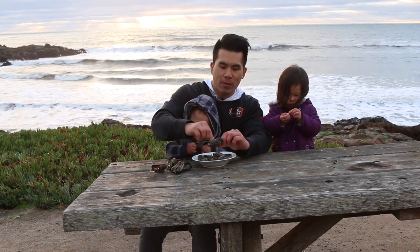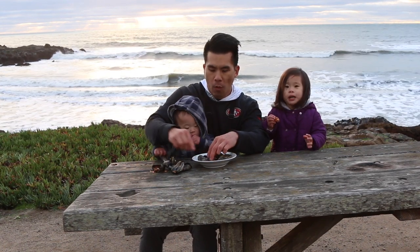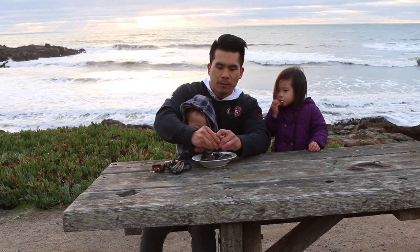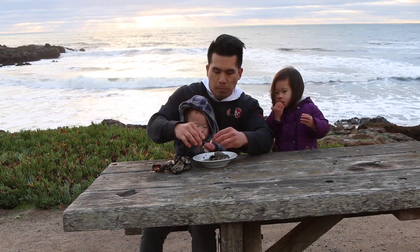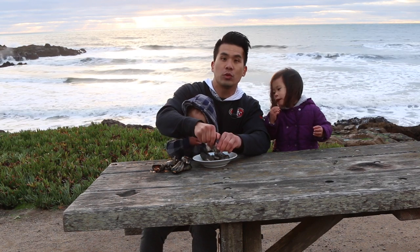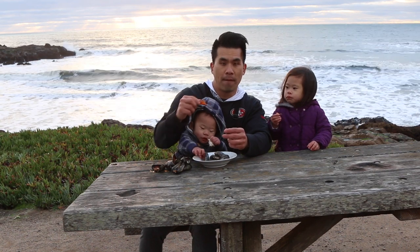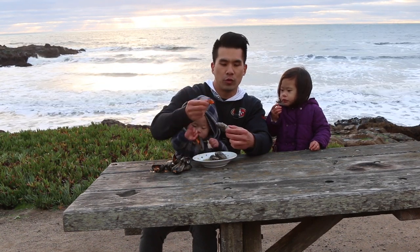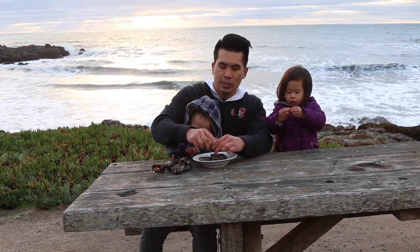We have a whole bunch of food that we made, so we're going to take some home and eat some on the way home. We're going to save some for mommy — mommy's going to eat a whole bunch. It's so fresh, like straight from the ocean. Also, there are certain times when you can harvest these — there's actually a mussel hotline. I'll put it in the link. Due to algae blooms during certain times of the month and year, you can't really eat mussels during those times. I'll put the link in the description below.